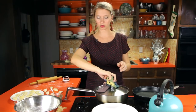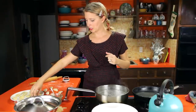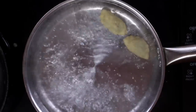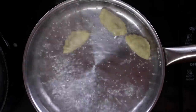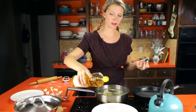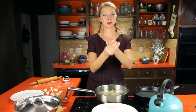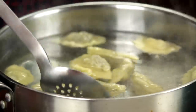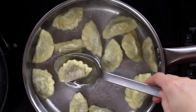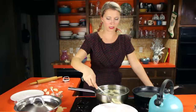Once all your pierogies are folded, gently drop them into boiling water. They sink at first and then float to the surface as they cook — this only takes a couple of minutes. As they finish, transfer them to a plate with a little oil so they don't stick. They get kind of wrinkly looking — sorry, Poland. Pull them out and set them on the tray, getting the excess water off.